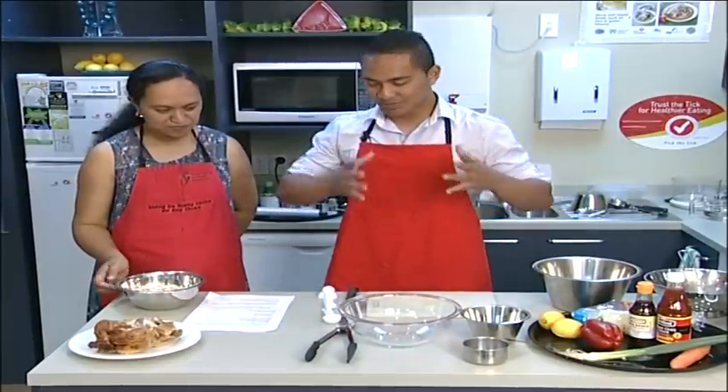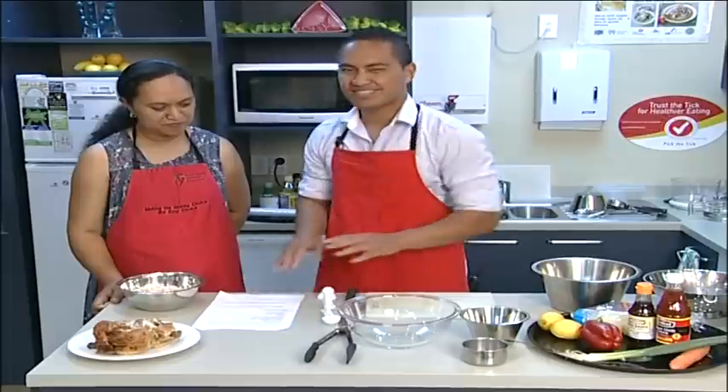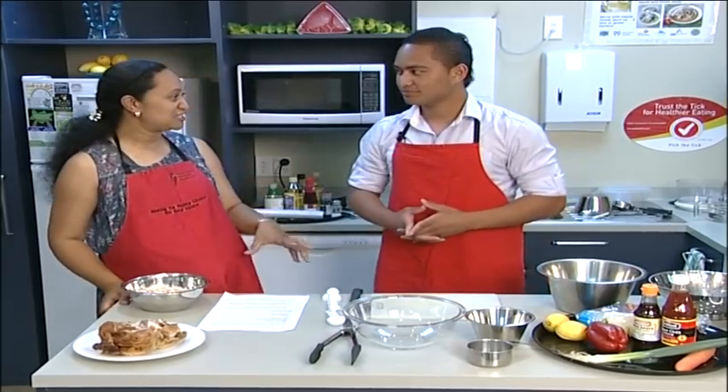So this dish is going to be called our chicken and lime noodle salad. What I've got in front of me is just a little bit of a guide to what we're going to do today, and we've got this on the website. Okay Mafi, what are we going to start with?